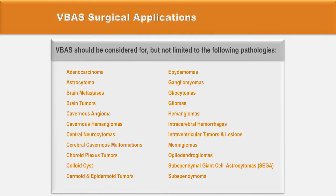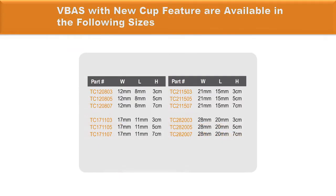The VBAS can be used in a vast spectrum of surgical applications including adenocarcinoma, astrocytoma, brain metastasis, brain tumor, cavernous angioma, cerebral cavernous malformation, gliomas, gangliogliomas, meningiomas, intraventricular tumoral lesions, subependymoma, and others. The product line includes different sizes, lengths, and diameters according to the lesion to be addressed.